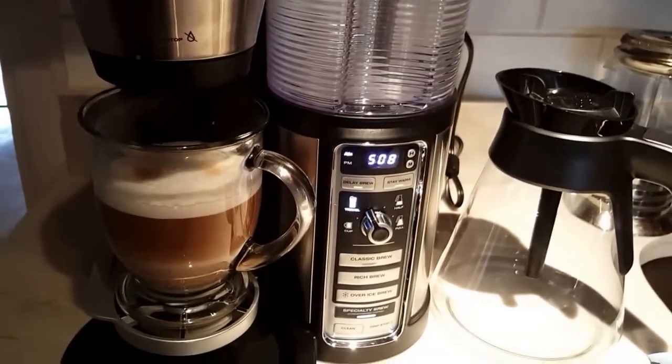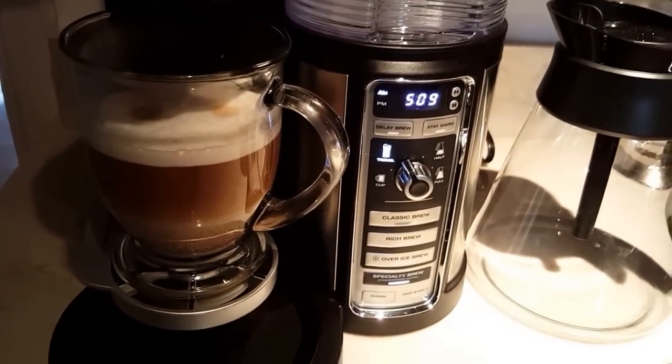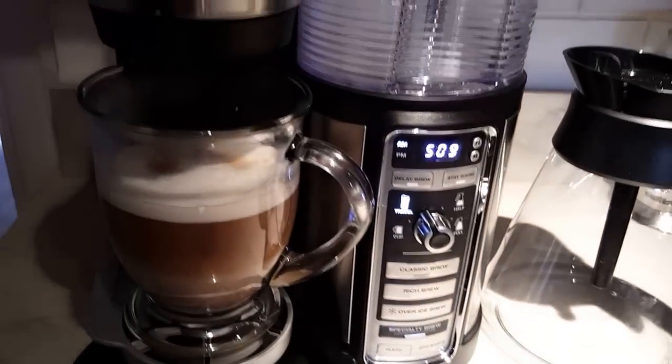It should beep when it's done. It's really delicious — I use it with my coconut palm sugar, which makes it such a wonderful sugar substitute.